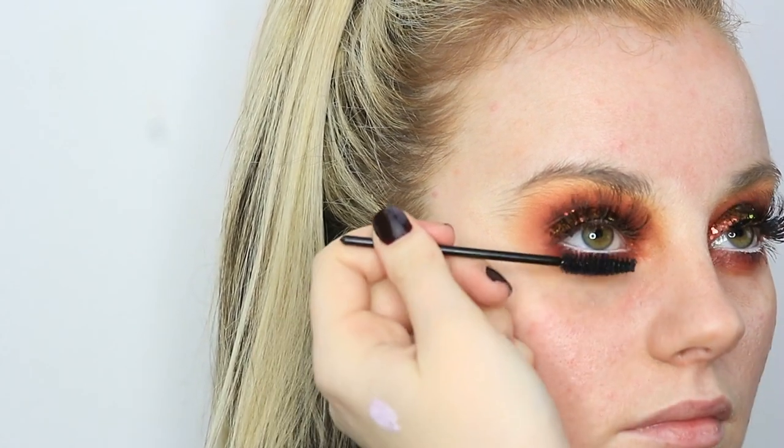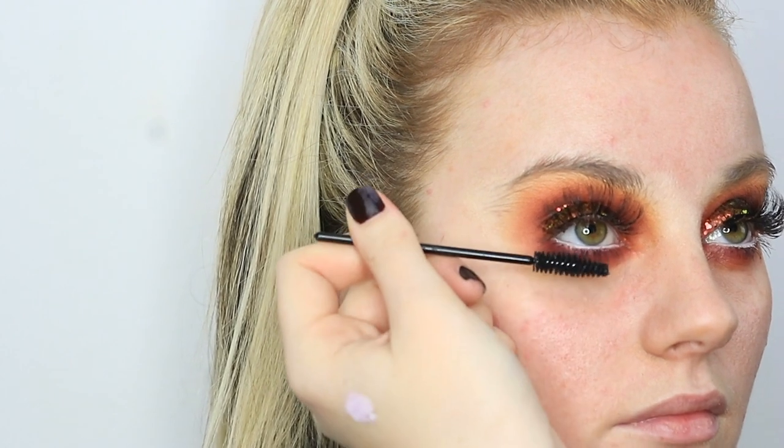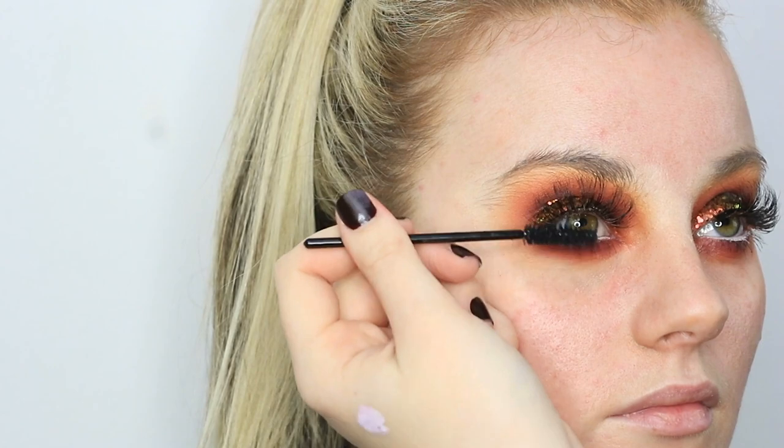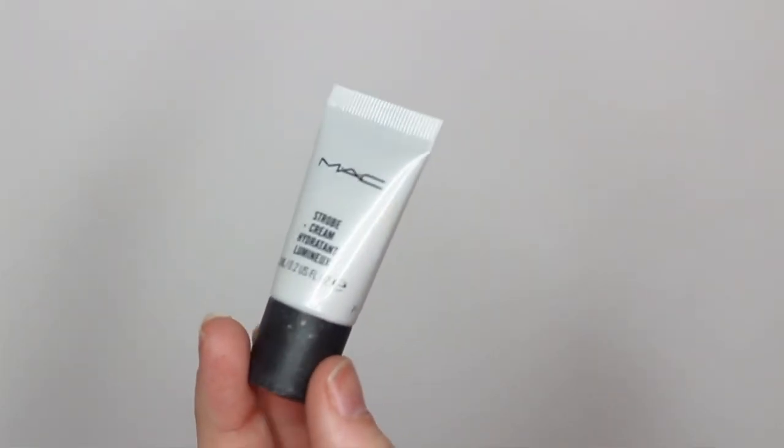Then I'm going ahead and putting a bit of mascara on her lower lash line, and also popping a bit on the top as well, just underneath the falsies. And that's the eye all done — now it's time for the face. To prime, I'm taking my MAC Strobe Cream in Pink Light and just brushing that all over the face to create a nice glowy base.